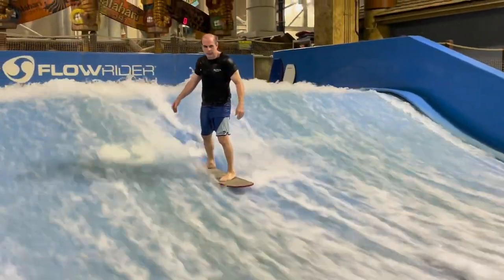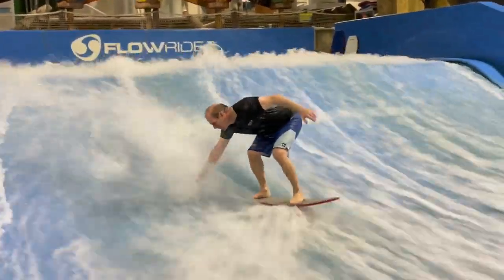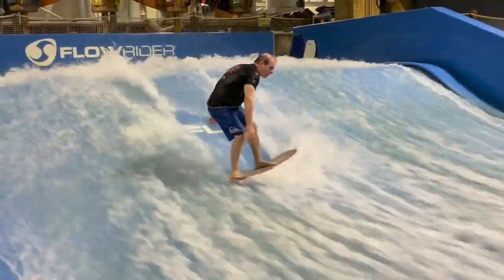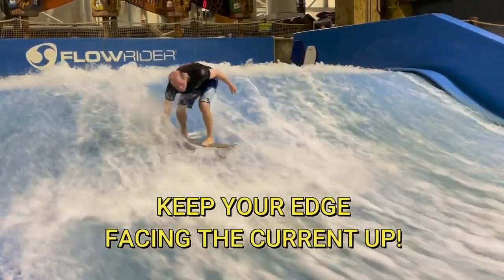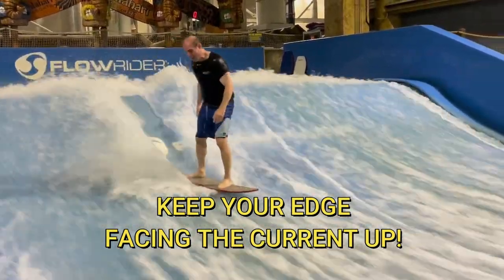The first step in learning 360s will be putting your hand in the water, because that's a really easy way to get your body spinning. This will allow you to get used to the spinning motion and keeping your downward edges up as you rotate around. Once you get used to the spinning motion, then you can concentrate on learning how to generate torque without using your hand in the water, because that's much more complicated.